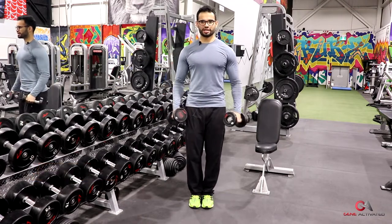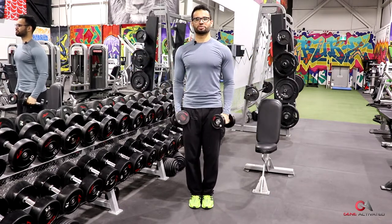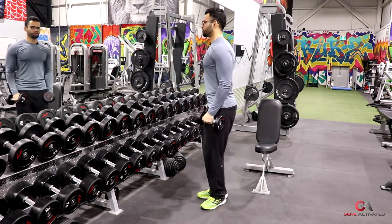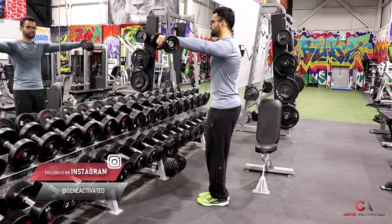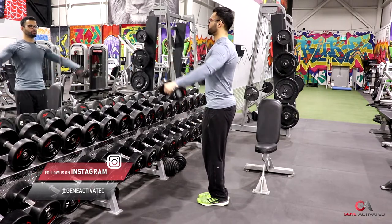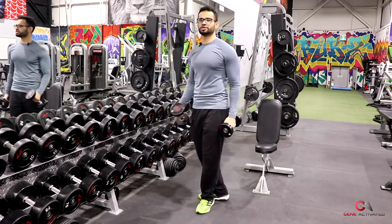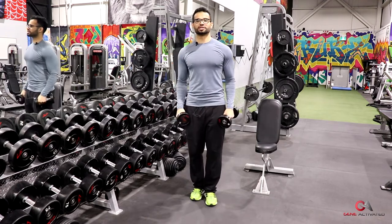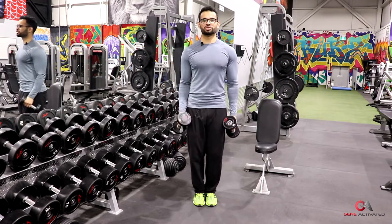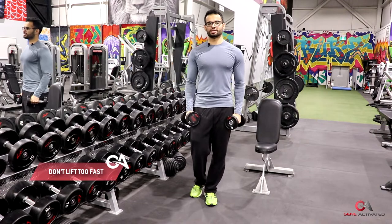The scapular plane is roughly a 15-degree angle slightly forward — not right beside your body, but a little bit ahead. It feels the most comfortable and is the safest and healthiest position for your shoulder. So you want the dumbbells to come out on a scapular plane, hold at the edge of the dumbbell, keep shoulders down, and don't go up fast.